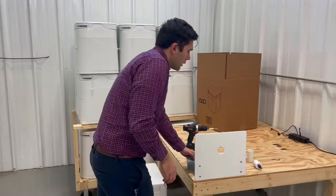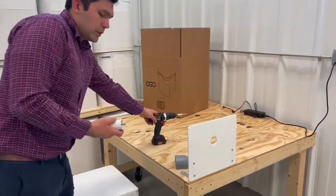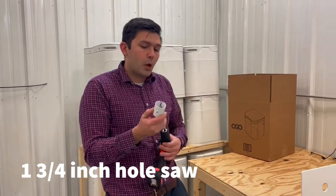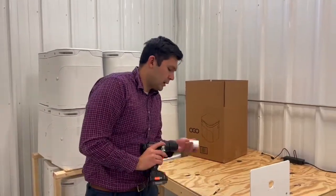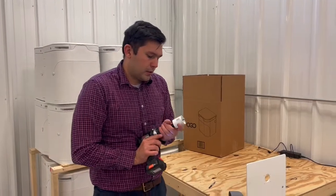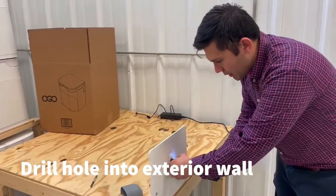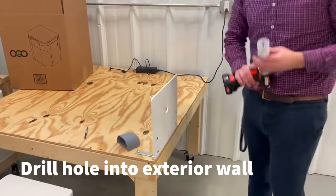From the side, a couple of key things. I'm going to use an inch and three-quarter hole saw. You can see I already have my hole, but I'm going to pretend that I don't. And that's the hole into my wall.